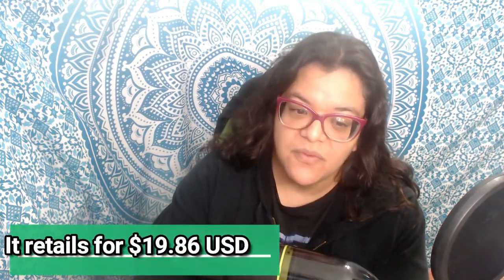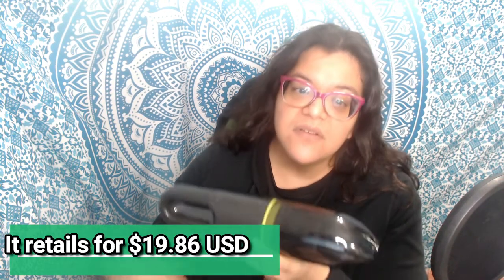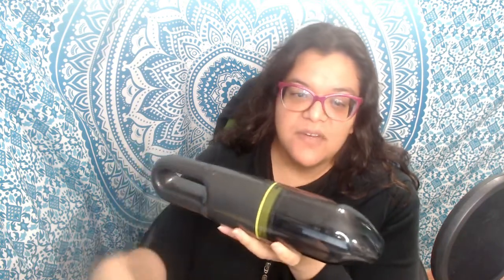It retails for around $20 US at Walmart. I've added the information in the description below. Have a good day, everybody — bye!